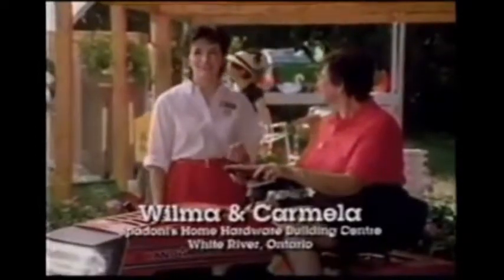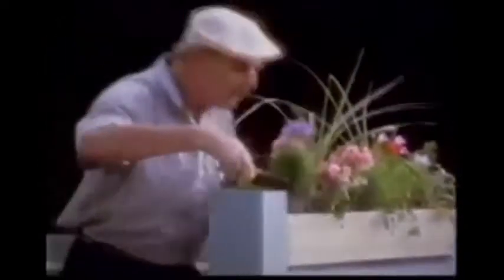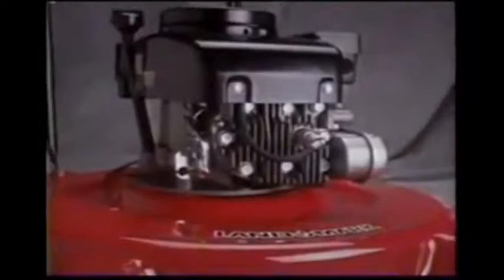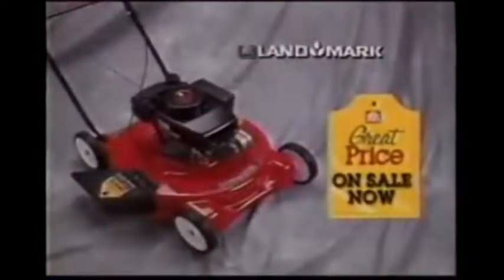Whether you cut your lawn the good old-fashioned way or prefer sitting down on the job, your neighborhood Home Hardware has all the tools you need to keep your lawn and garden looking great. Just need a trim? This will do very nicely. Cut your lawn with this 3.8 horsepower Landmark lawnmower with a 22-inch deck and a 2-year warranty.